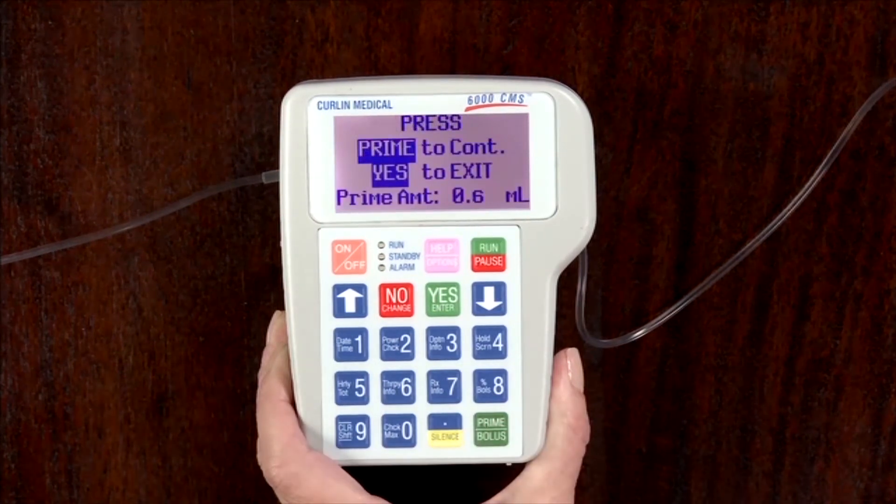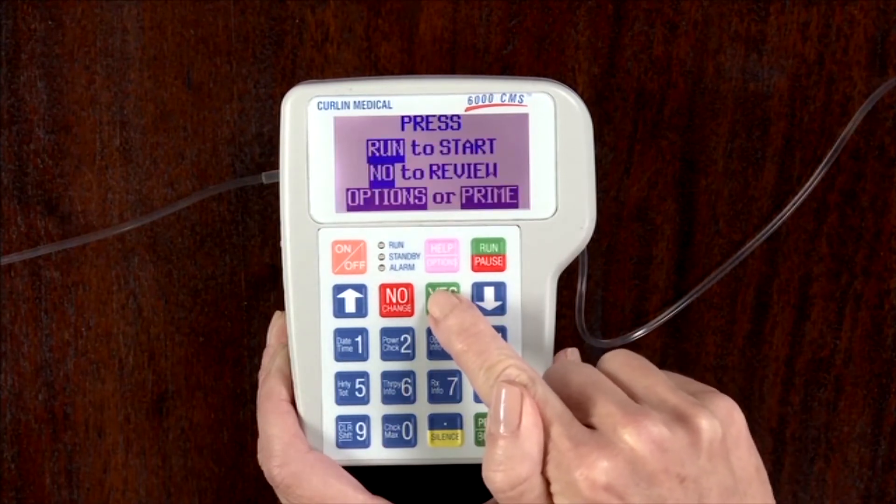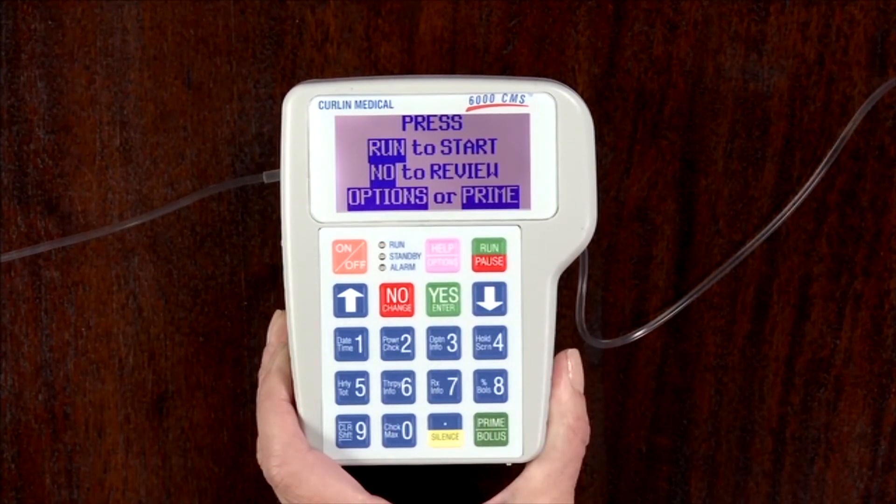Once the priming is complete, press the yes key to exit. Refer to chapter 3 for important information about priming filtered sets.